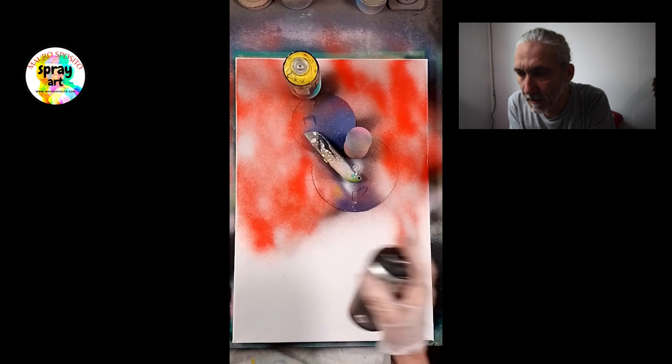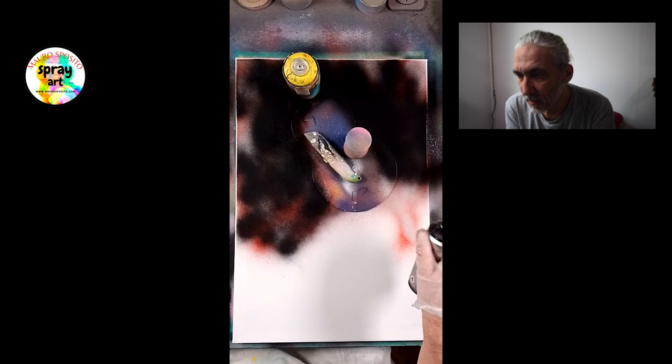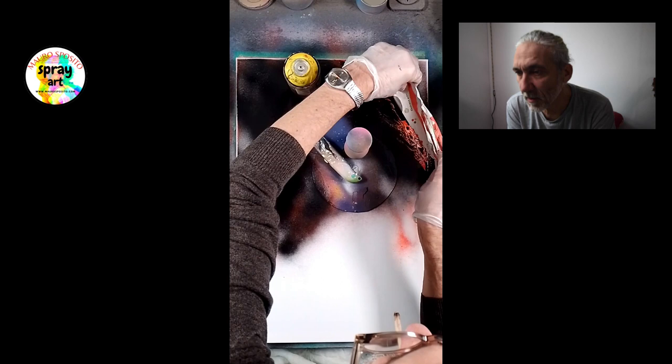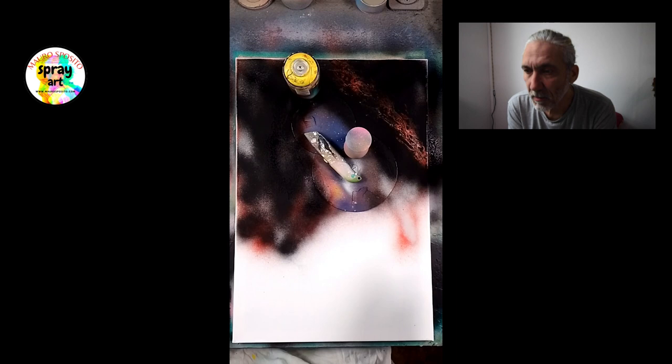Allora, adesso ho messo bianco intorno ai pianeti, poi il rosso, adesso lo copro un po' con il nero. Adesso ci gioco un attimino per vedere... cioè non è niente deciso a priori. C'è una idea di base che poi, a seconda di quello che viene fuori passando la carta, mi lascio ispirare da quello che io stesso sto creando.